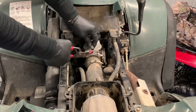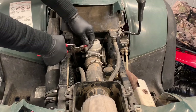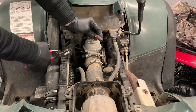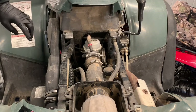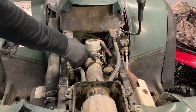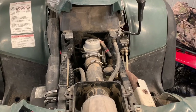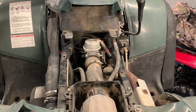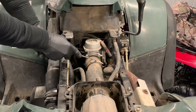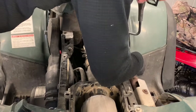Grab a pair of pliers, squeeze those clamps together, and it slides up and down. If you don't have a pair of pliers, you're not going to be able to move that. Lift this clamp up, pull it off the inlet. Now we've got a couple clamps we're going to need to loosen up. There's a rubber boot that connects this duct to the air box and to the carburetor.